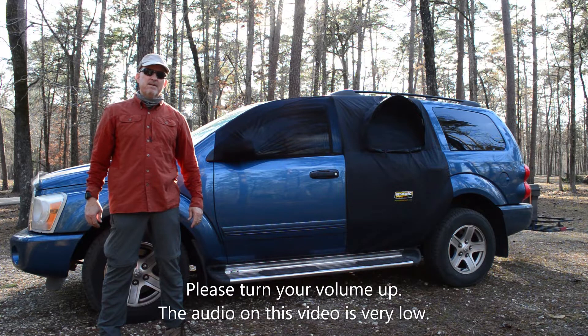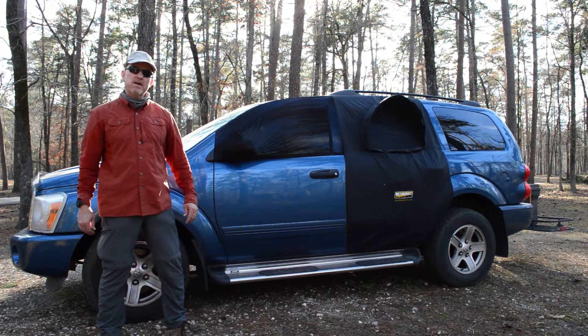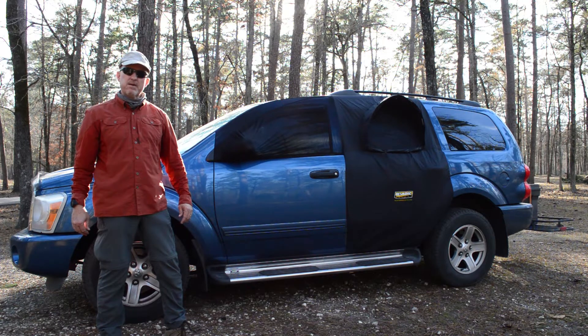Howdy folks, it's Rita McGee here, Desert Trees and SUV. Just wanted to give a quick video on our vehicle and our setup for camping.